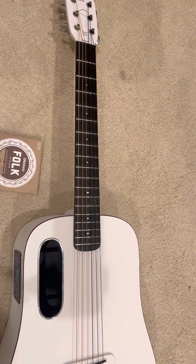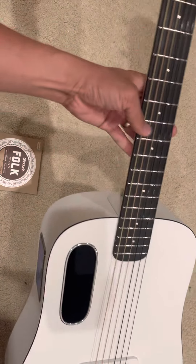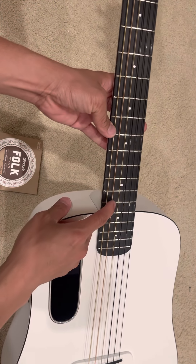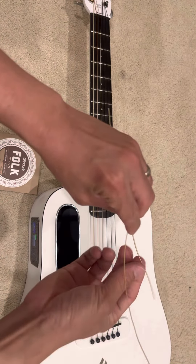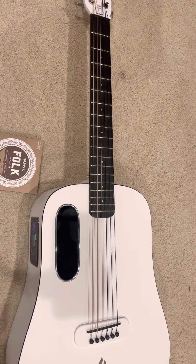So it was an experiment, and it worked pretty well. The only thing is that in the process of replacing the strings, I did break one of them, so this one is still a steel string — you can see it here.